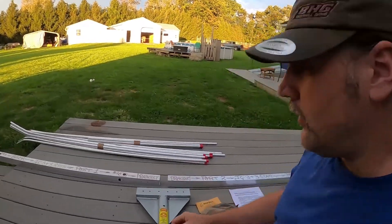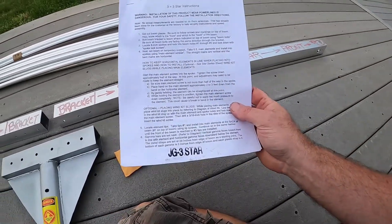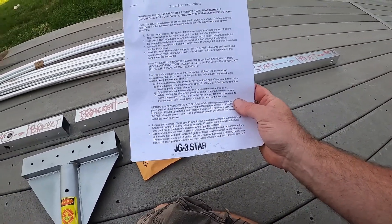Hey, what we're doing here is the assembly of the Joe Gunn JG 3 Star.